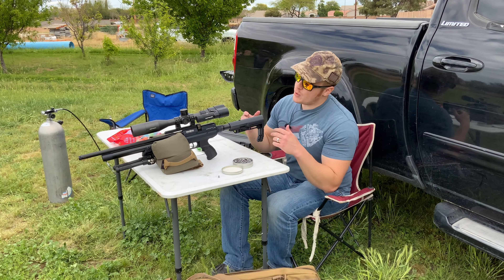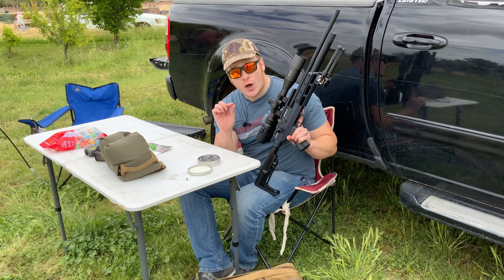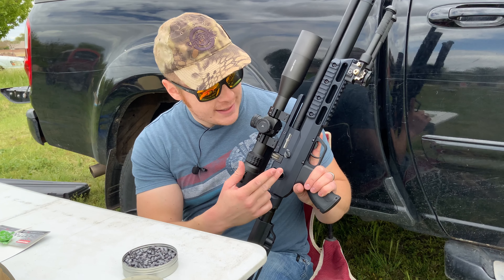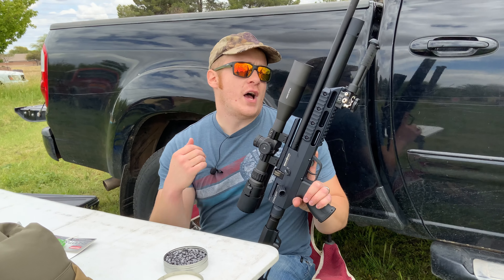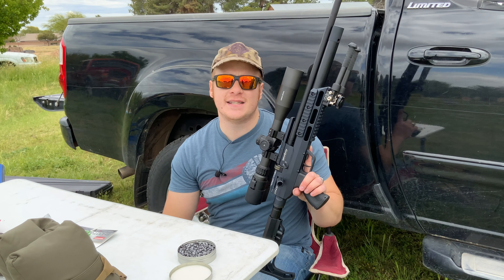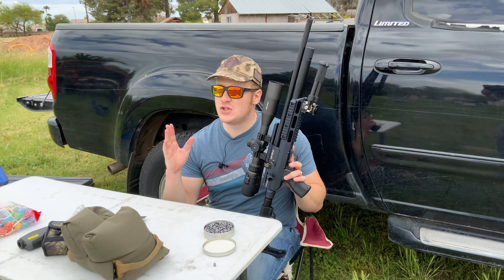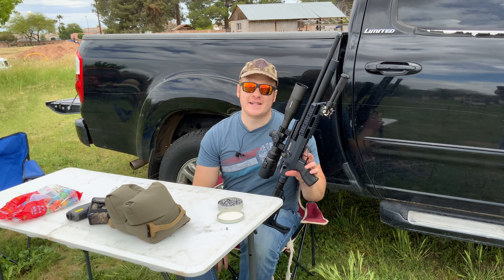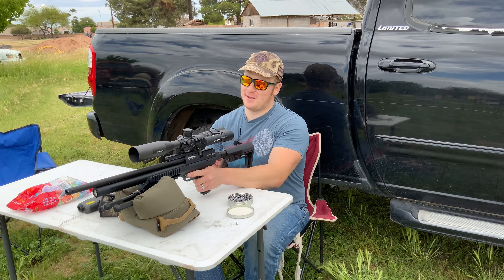We've got the Brocock Concept Lite, which Brocock actually just came out with their new Brocock Concept XR, which has a side lever. I've got the bolt here — this bolt is slick, it's awesome. It's got four different power levels, 10 shots. I have clocked this at around 800 FPS at full power, and it is so accurate. We have been shooting this morning — so much fun. I just wanted to challenge myself a little bit.